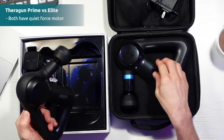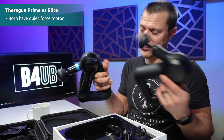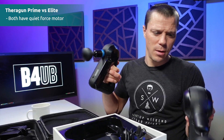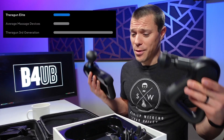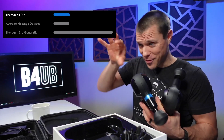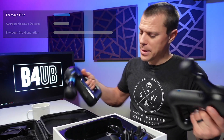They both have this quiet force motor. They're loud — not super loud. In fact, they've dropped their volume a lot over the years. Earlier models were much louder. Even on their website, they point out that compared to the average massage gun, they're still above average volume. So it's an above-average volume massage gun, but it's not insanely loud. It is usable, but you're not going to be using one of these while watching a movie with the family.